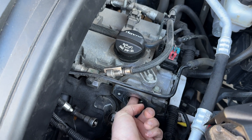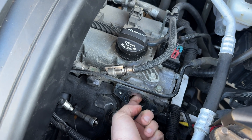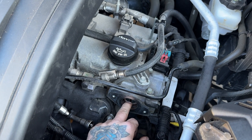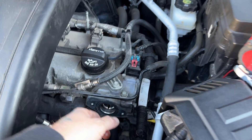So just reach in there. A good one — you can just grab it with your finger and slide it out. Sometimes they may have like some carbon built up in there and it may come out a little harder than that, but you should be able to just reach in and move it with your finger.